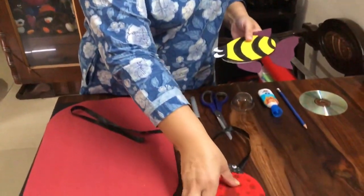We can use these CDs to make so many different things. This is a fish. We can even make a bumblebee. So today I am going to show you how to make a ladybug.